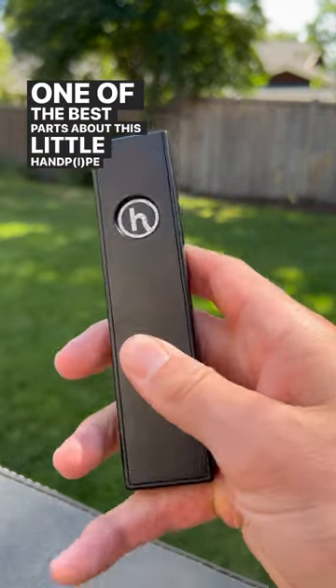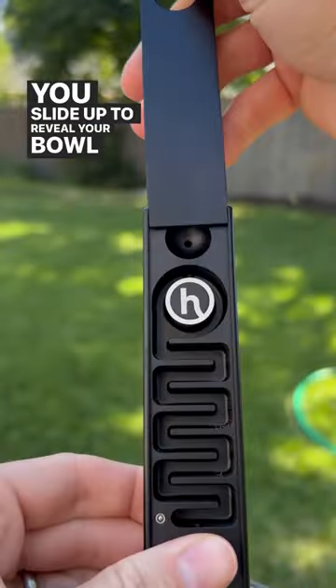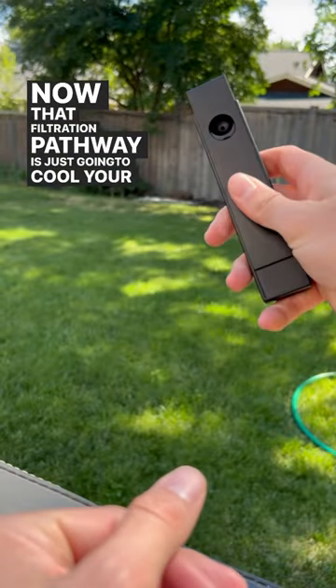One of the best parts about this little hand pipe is that it looks nothing like what it actually is. You slide up to reveal your bowl piece. You slide the lid all the way off to reveal your filtration pathway. Now that filtration pathway is just going to cool your hit.